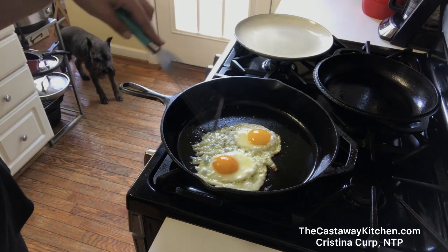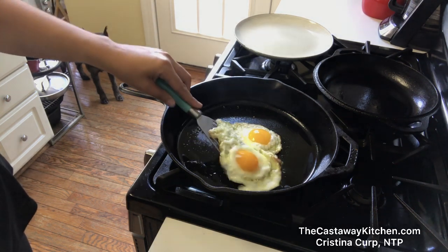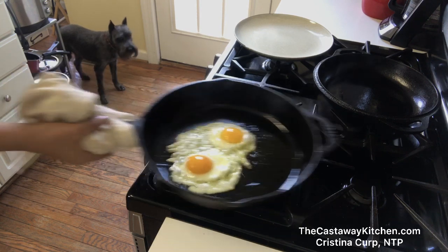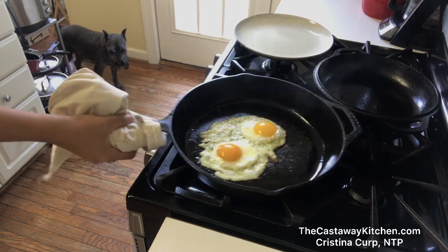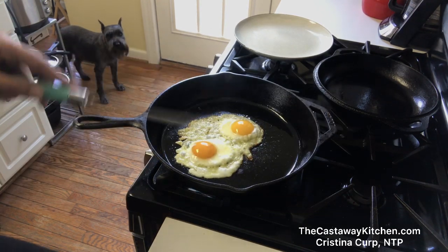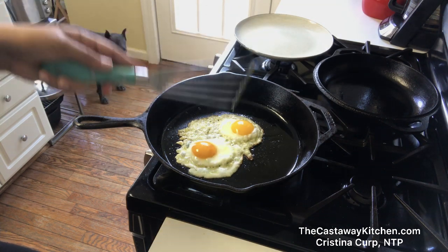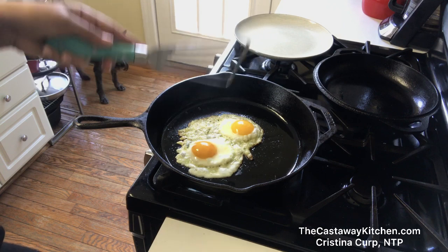Okay, eggs are going really well. We're getting a good crispy edge. Completely non-stick — look at that. And that happens with anything you want to cook in a cast iron. But you have to do the preheating, and then the oil, and then the food.